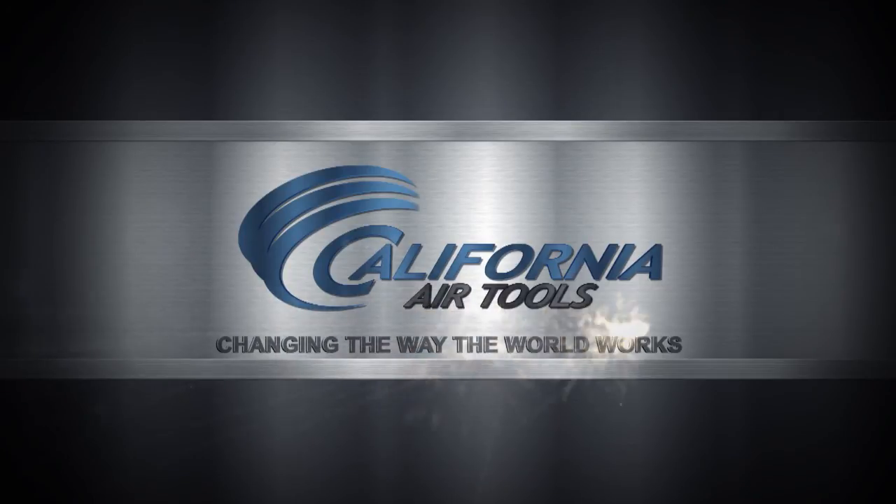The California Air Tools 4610A — changing the way the world works.